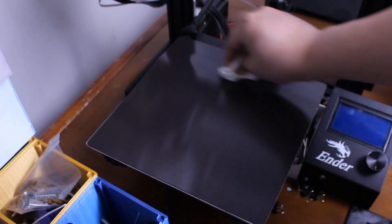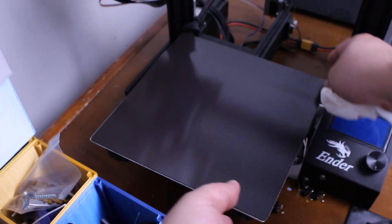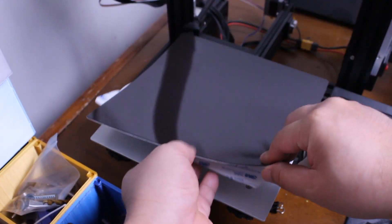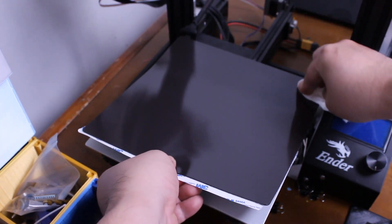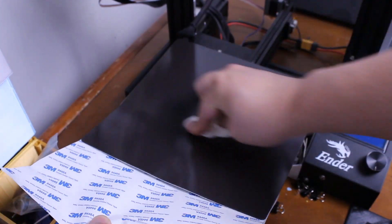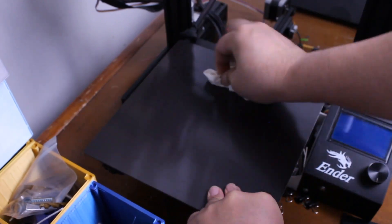You can use your old paper towel to squeegee out all the air bubbles between the bed and the magnet by applying a lot of pressure. Little by little, start peeling the adhesive backing while squeegeeing out the air bubbles. Repeat this process until you reach the end, making sure to remove all air bubbles and achieve good adhesion.